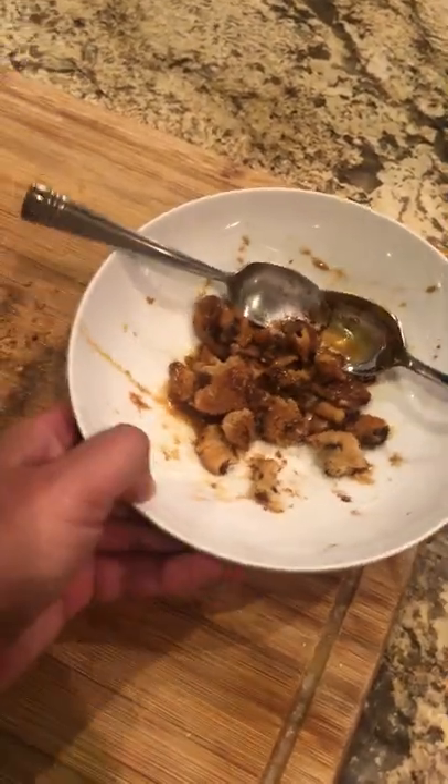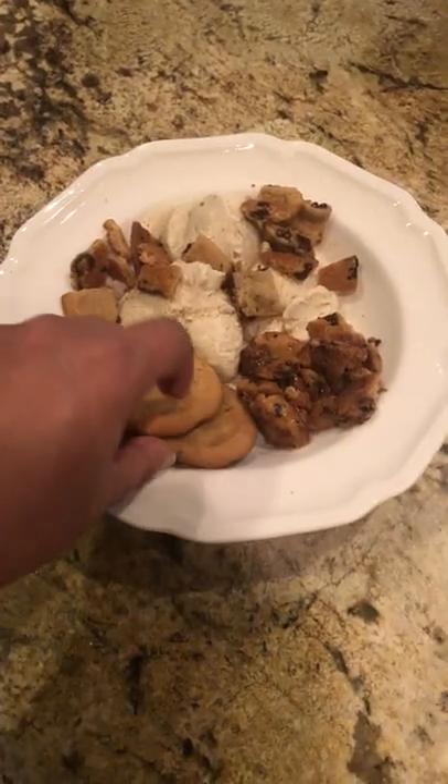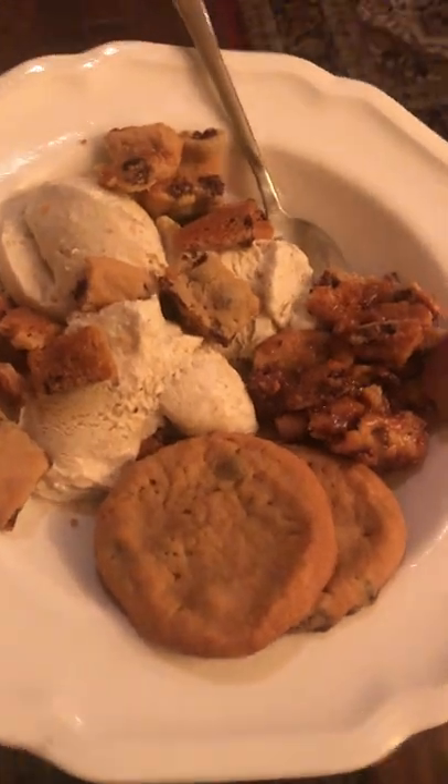Once you're done making a mess, go ahead and chop the cookies. Scoop out some ice cream, coat the top with some regular cookie, caramel cookie, and cookies to go, and you're ready to have a great dessert.